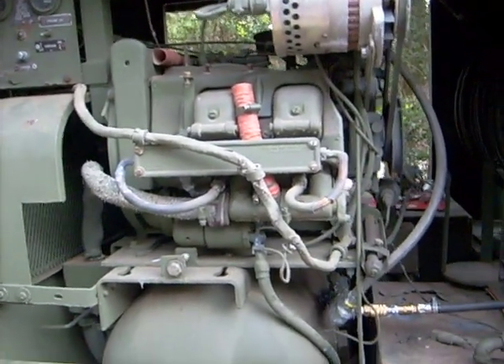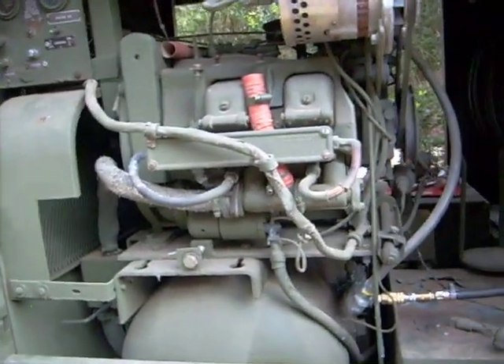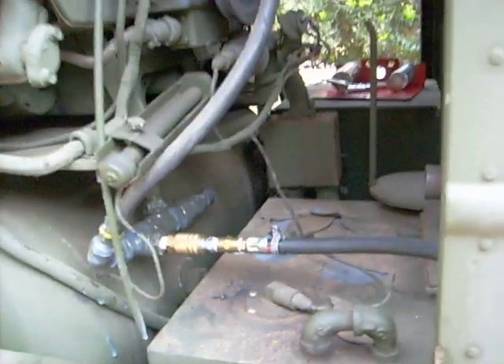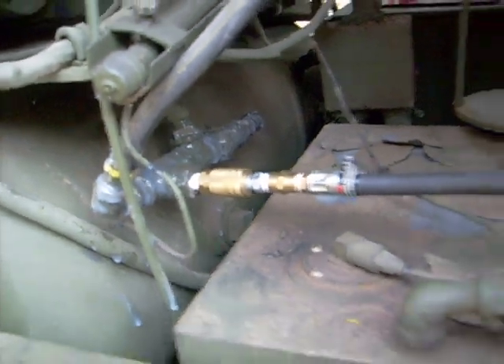This is a four-cylinder air-cooled engine — you'll see them on generators and everything else — but they've adapted it for use with this compressor unit that drives everything inside. And there's your control panel up here.